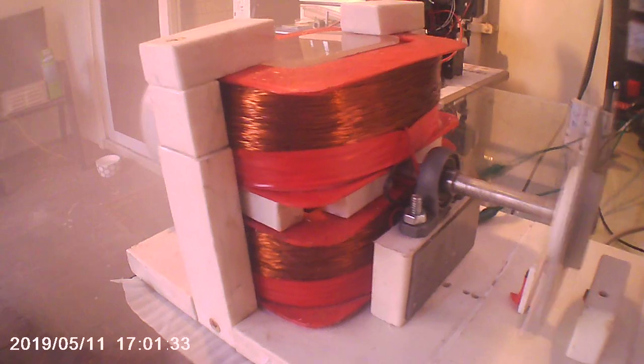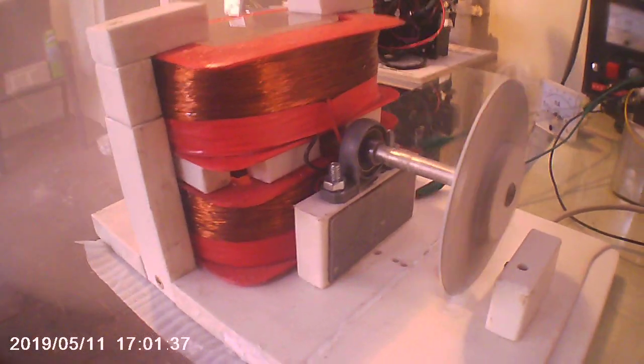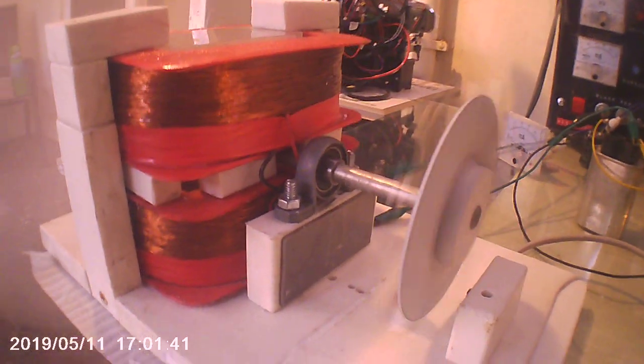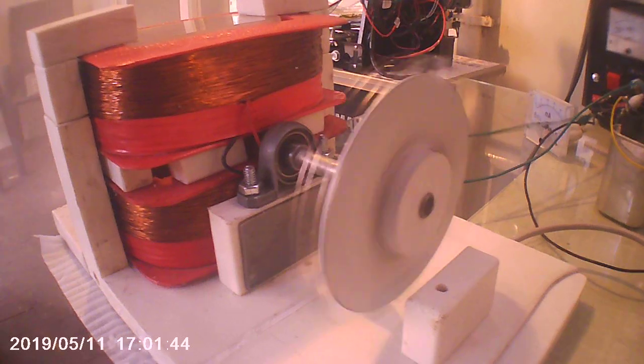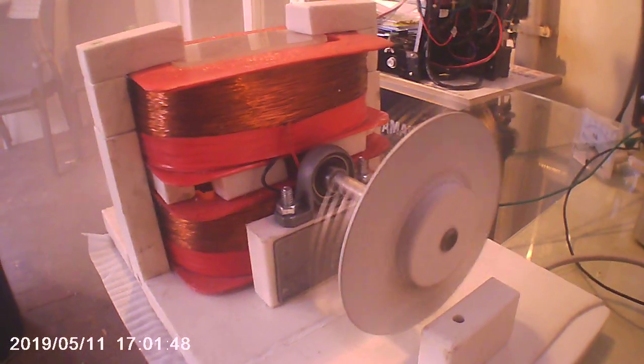I'm also going to do a version with a huge amount of wire on it and see how efficient it can possibly be. Because I know this is about three or four — or even four and a half — times less efficient than my first one. But it's also a lot more useful because of the speed.